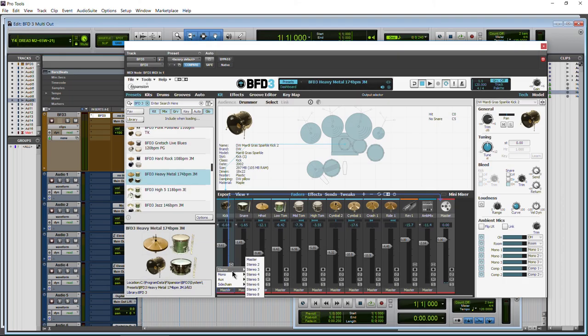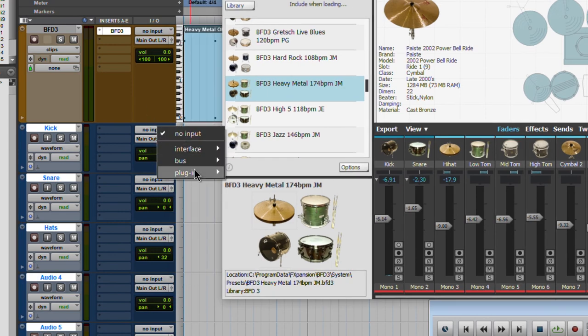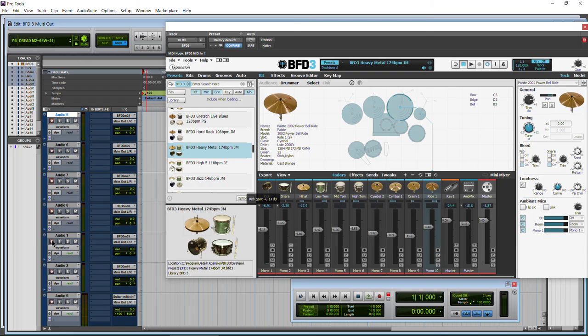Alright, that was an in-depth look at using multiple outputs in BFD3 and printing those tracks in your DAW.